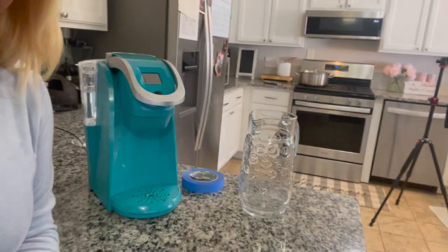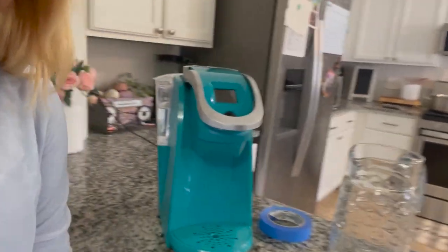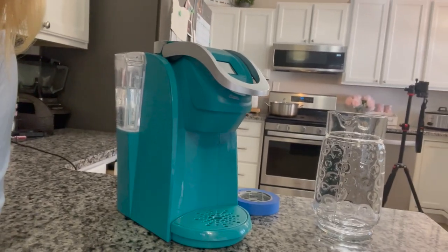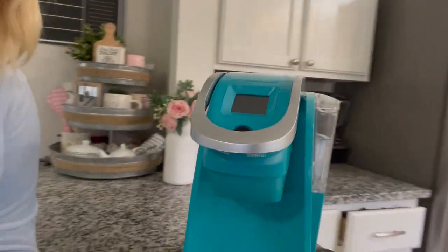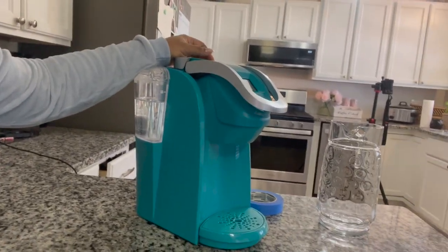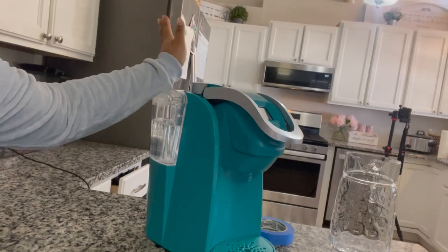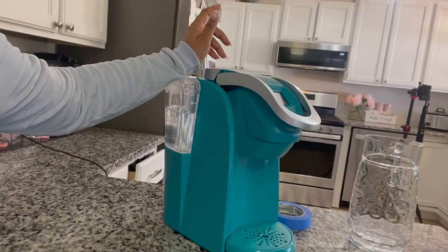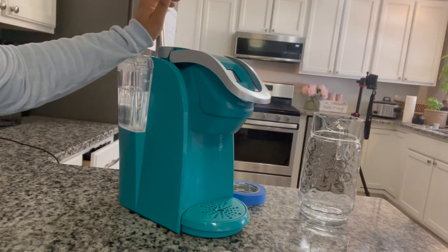I am getting ready to paint my Keurig pink. My mom gave me this a few weeks ago and although I love it, I do not like the color of it. So we are going to paint this and this is pretty easy — it probably takes less than 20 minutes. So if you want to try this at home, there are plenty of videos on how to do this, but each Keurig is made differently.